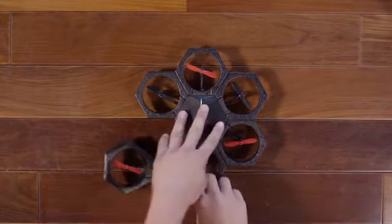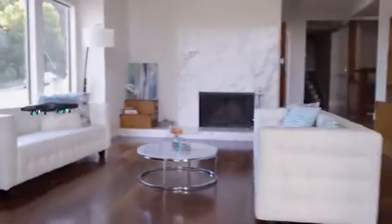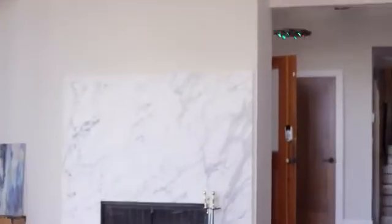This is AirBlock, a one-of-a-kind, programmable, transformable drone and hovercraft. Think you've seen a drone like this? Think again. AirBlock is unlike any drone you've seen before.